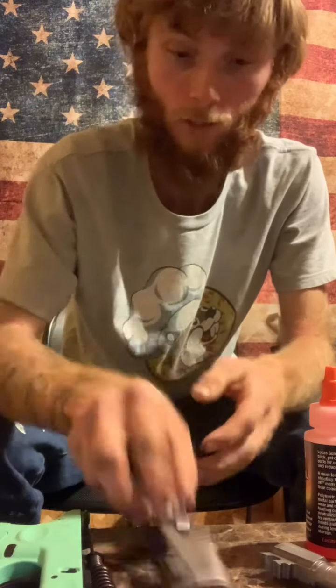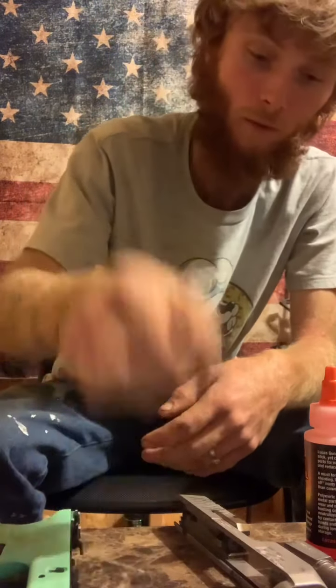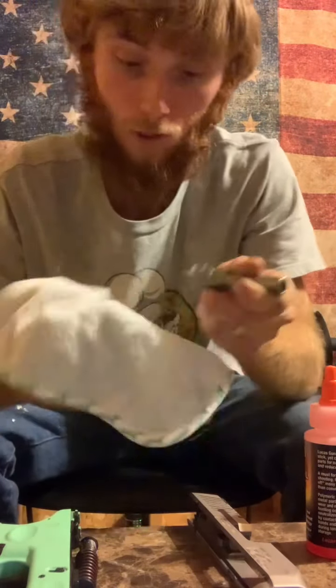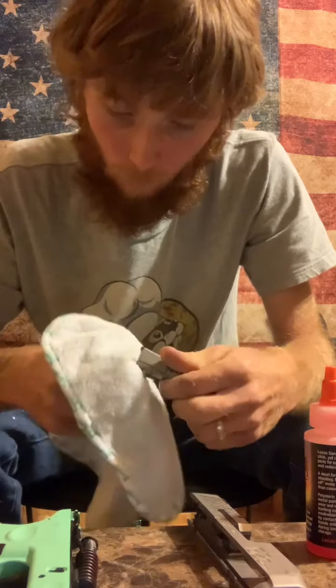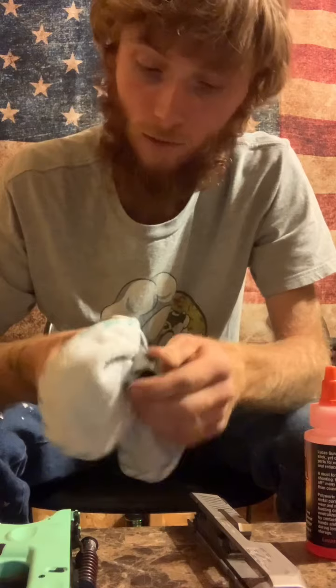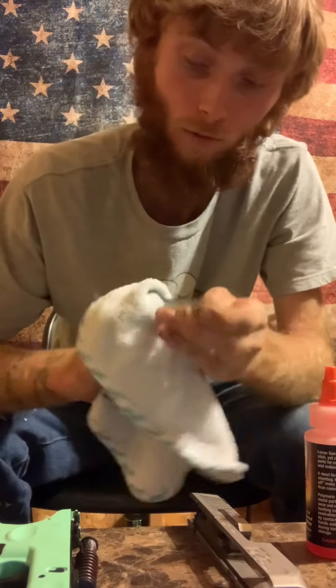And that's all you got right there — you got your slide, recoil spring, and your barrel. You want to pay attention to your little feed ramp right there because it gets all oily and gummy. We don't shoot this a lot so it's not going to be all dirty like most guns would be.